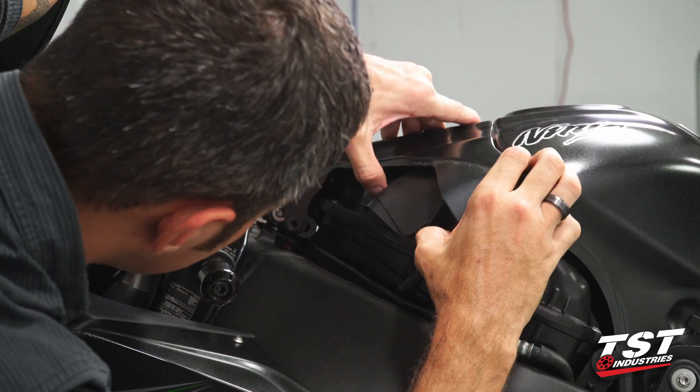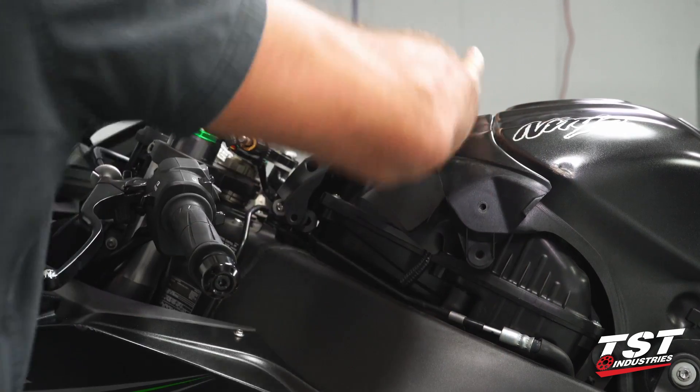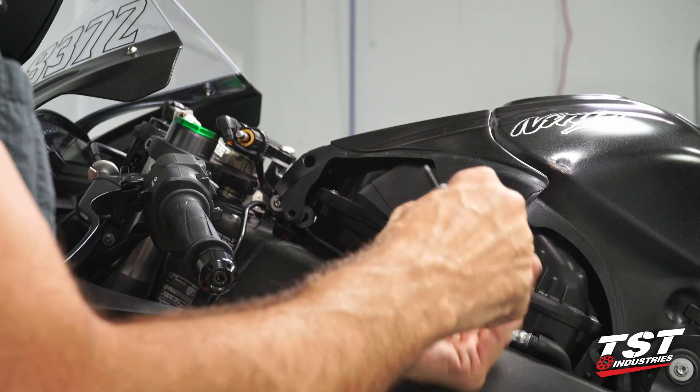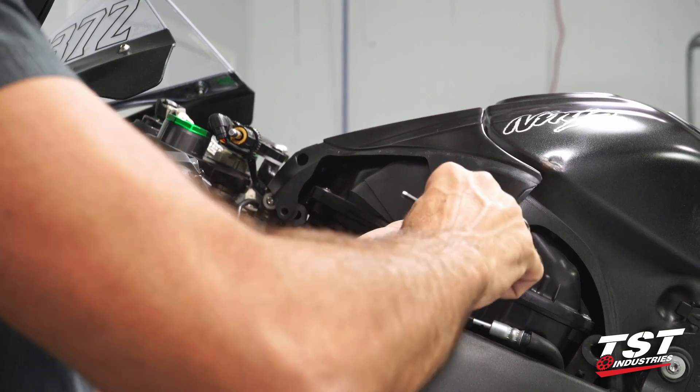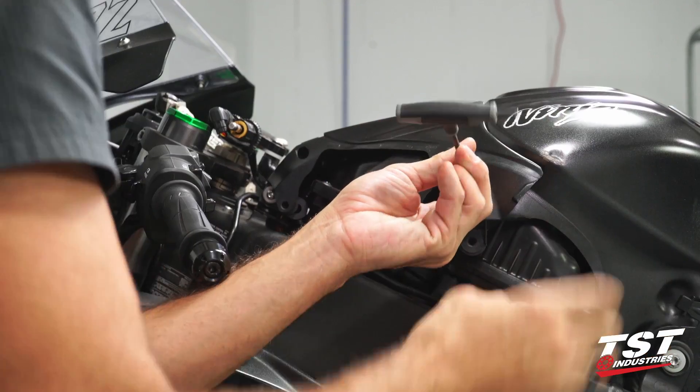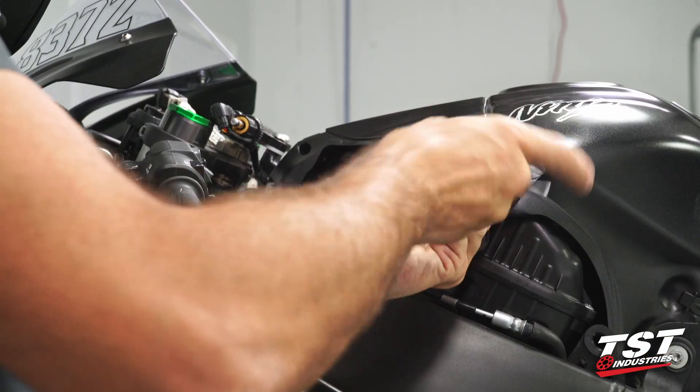Get the friction fasteners in first from the top. Align the screw hole here. Get that screw back in there. Once that's done, we can bring back the other panel that covered all of this and get that mounted.